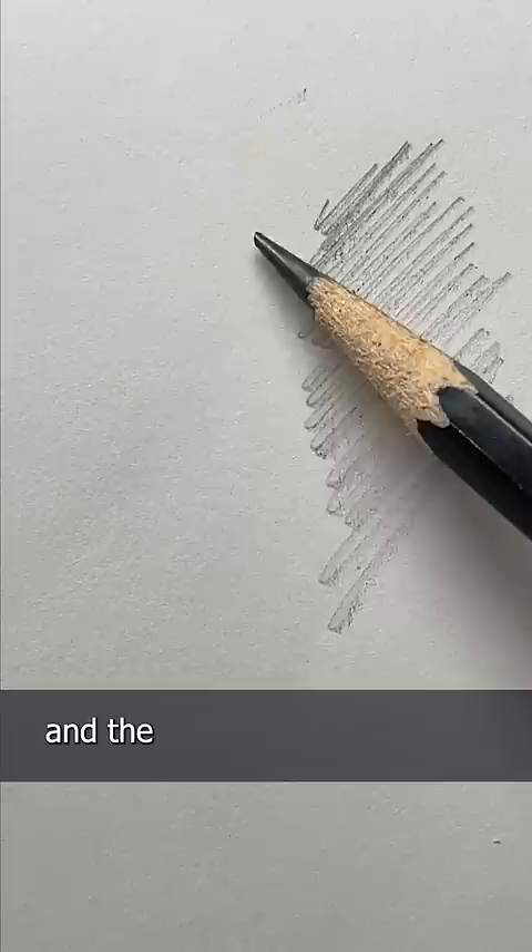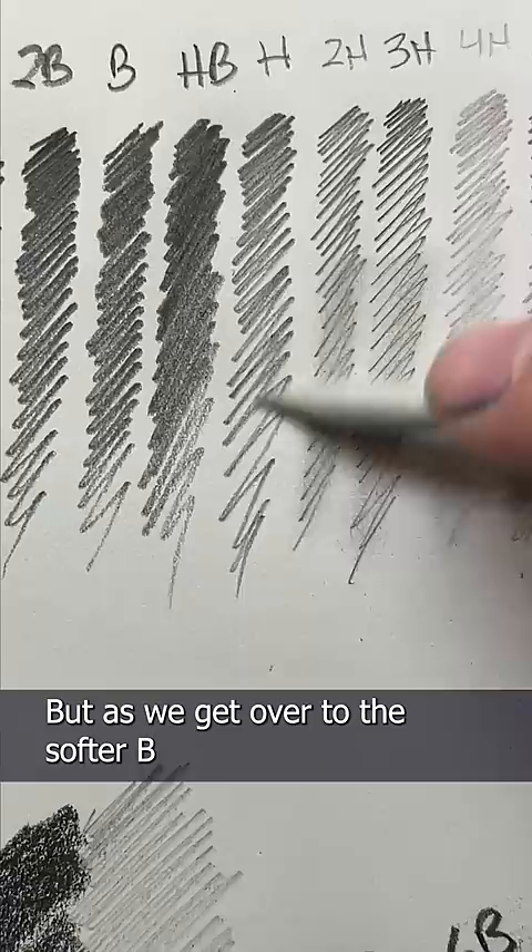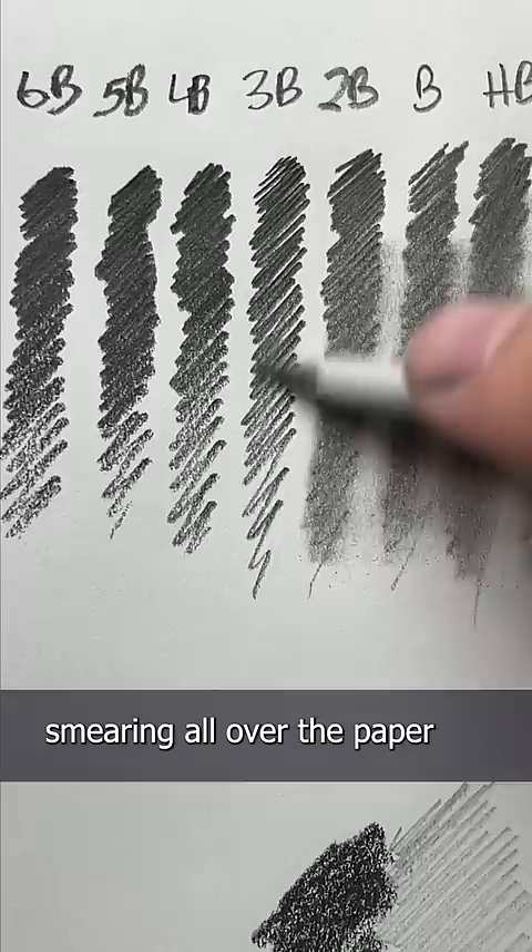The H pencil will give you lighter lines like this, and the B pencil will give you softer, darker lines like this, and the HB or number two falls right in the middle. But the biggest difference is how you can blend them. The H pencils just don't really blend well. See how the blending stick hardly has any graphite on it? But as we get over to the softer B pencils, the graphite lifts right up, smearing all over the paper and giving you nice gray tones.